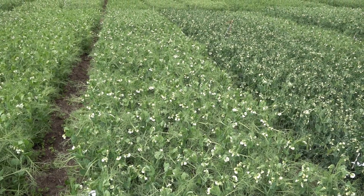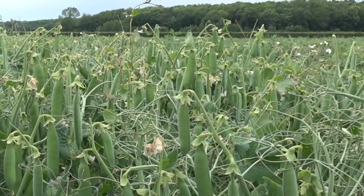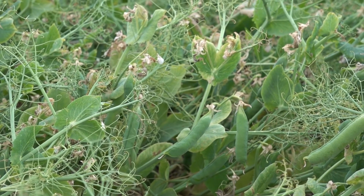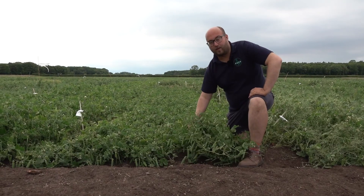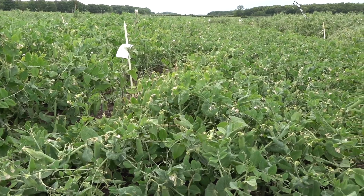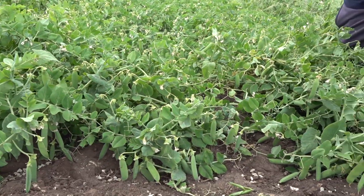These timings of course vary depending on the weather and the location, so you want to make sure that you're not overly relying on those numbers and you're watching what the crop's doing. There's a range of different features in the varieties, including some determinate varieties, some semi-leafless varieties, and some conventional leaf varieties. Some crops tend to lay low to the ground while others remain more upright.